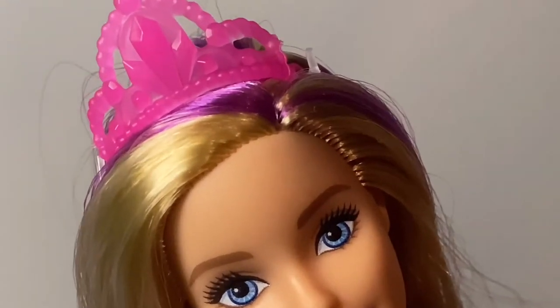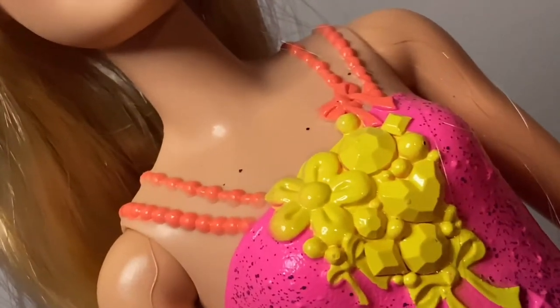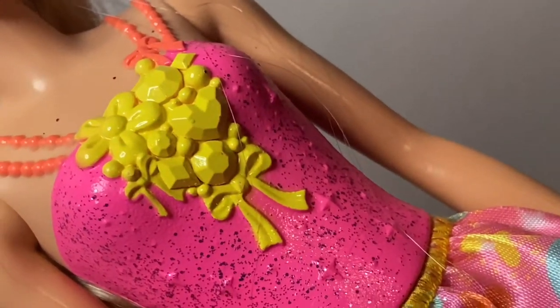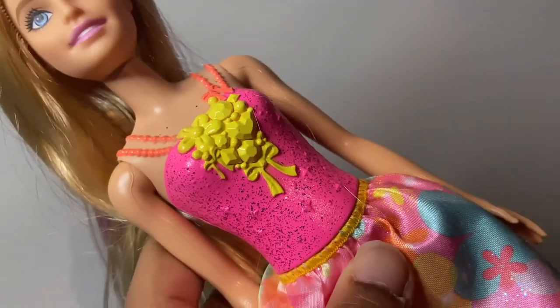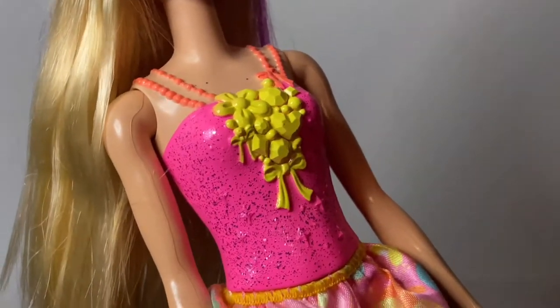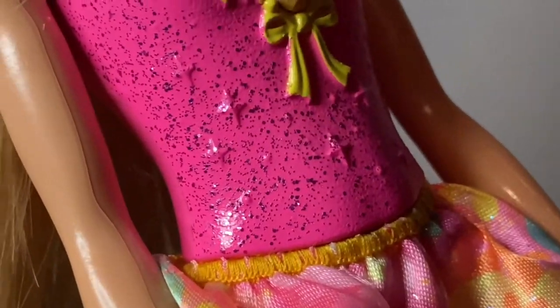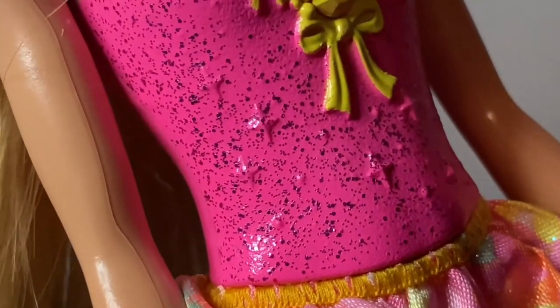She has gems on her crown — that is so cool — with jewels and a flower. She also has bows on the top of her dress. I love how she has little tiny sparkles over the top of her dress, and sparkle patterns on the top of her dress as well.